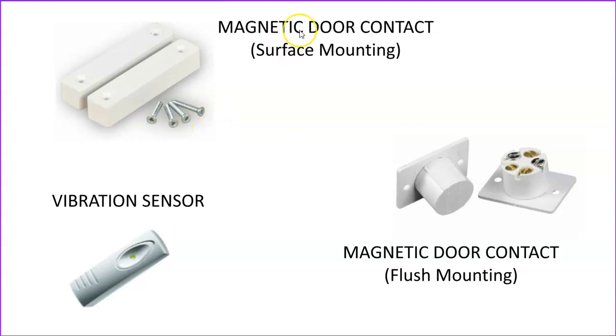Here are some other sensors. There are magnetic door contacts — flush mounting and surface mounting — which normally mount on doors or possibly windows, and simply sense when the door or window is opened by the fact that the magnet moves away from the sensor. One part goes on the frame and the other part goes on the moving part of the door or window. And then there's the vibration sensor, which picks up vibration — a good device because it will actually pick up the shock of somebody trying to break in before they're actually within the premises.